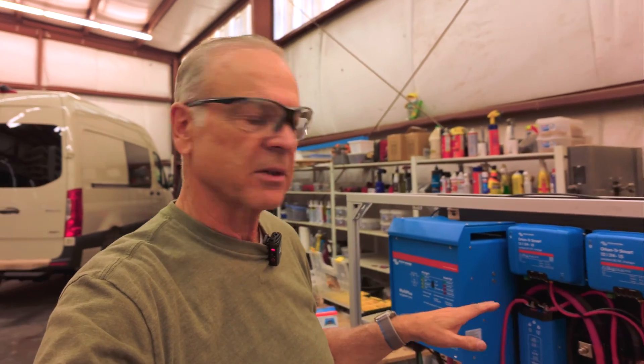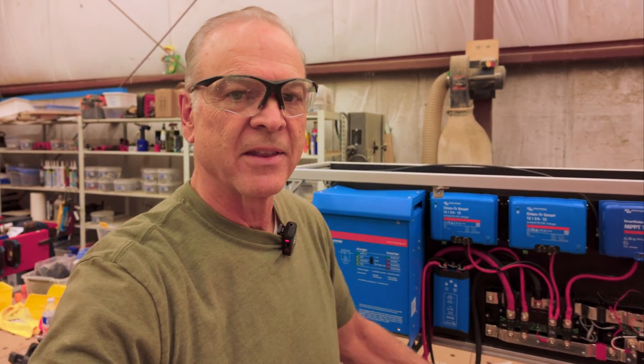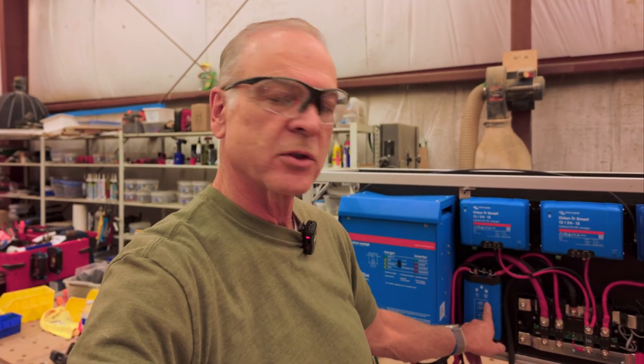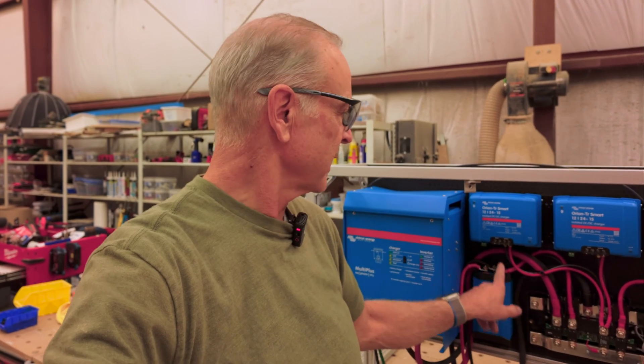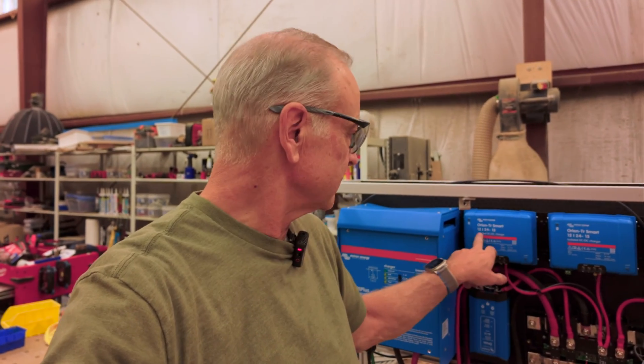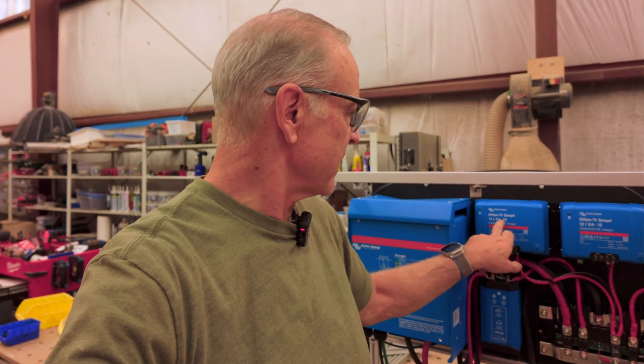This electrical system is a little bit different than the ones we've done in the past — this is a 24-volt system. The dead giveaway is the 24-volt inverter charger. This little Orion converter is a 24-to-12-volt converter, and then these Orion chargers are 12-24-15. We did two of these, and they take the 12 volts from the van and step it up to 24 volts for the system. There are a lot of reasons to go with a 24-volt system; the biggest reason we haven't done it until now is we haven't had any big devices that are 24-volt.